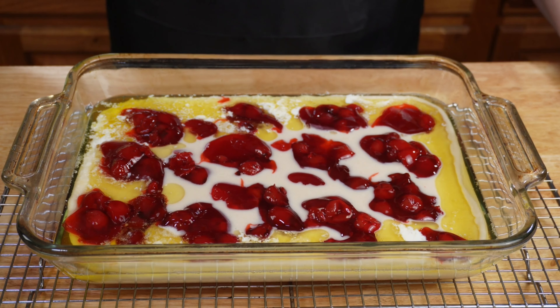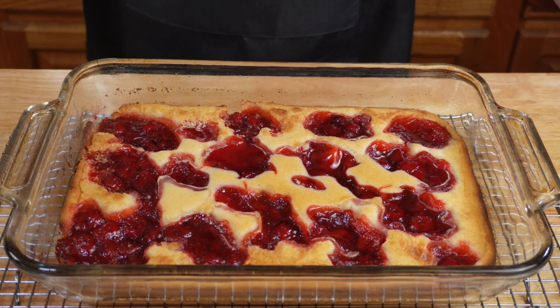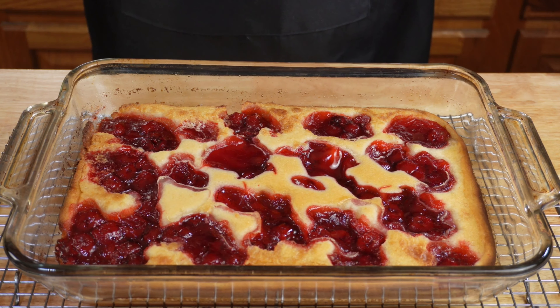Once you've poured in all of your cherry pie filling onto your cobbler mixture, you're going to pop this pan back into the oven. Make sure to check it for browning — you want it to be light golden brown along the edges. Note: the baking time is 40 to 45 minutes, not 20 to 25 as mentioned earlier.